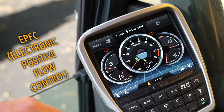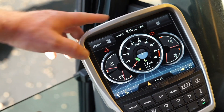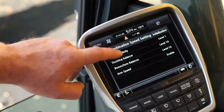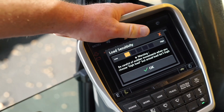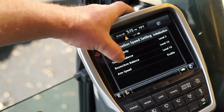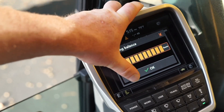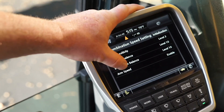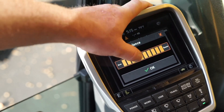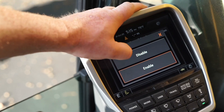Now we're going to show you the new EPFC function — Electronic Positive Flow Control. In the monitor, you can adjust the hydraulic parameters of the pumps. Go to menu, mode, then combination speed settings. Here you have load sensitivity: if the machine is too laggy or too jerky, you can adjust low or high to meet the demands of the operator. We also have trucking balance, where you can select more swing priority or more boom priority. Here we have boom-arm balance — you can lean toward the arm for more arm speed or toward the boom for more boom speed. Finally, we still have arm speed, which is arm regeneration, and you can enable or disable that here.